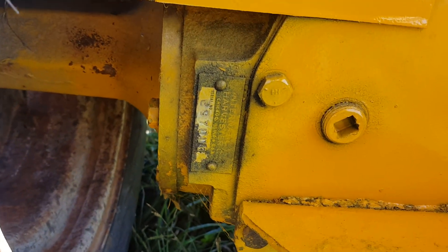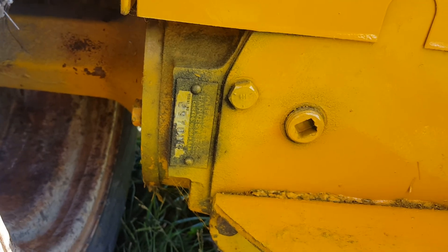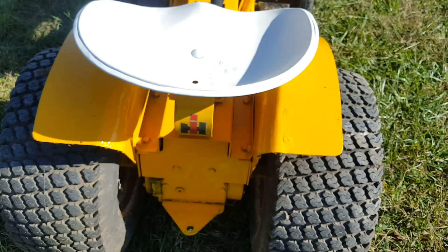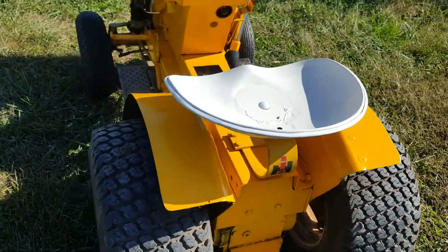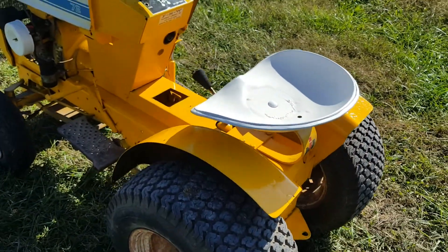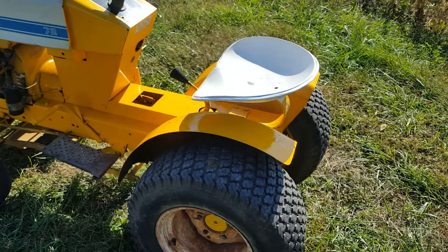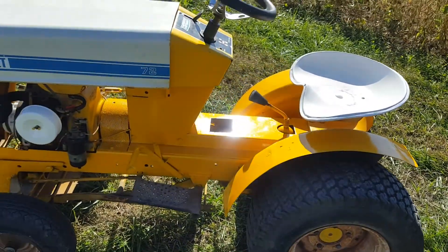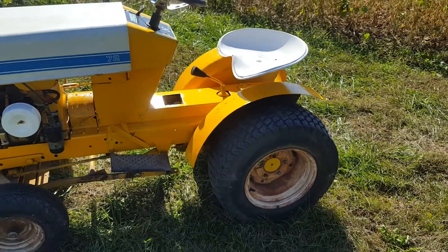The serial number is 297,000 — that would be towards the end of this model year. I think it was replaced by the model 73 in 1970, so this is towards the end of 1969. I believe they ran up to 300,000 on the serial number for this model.